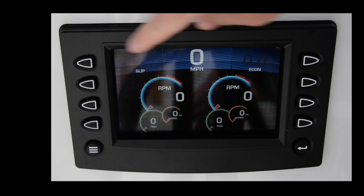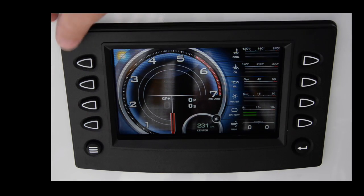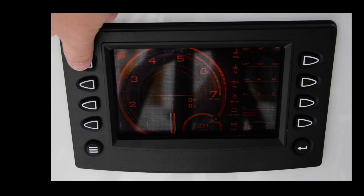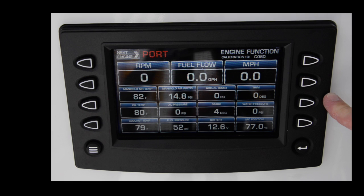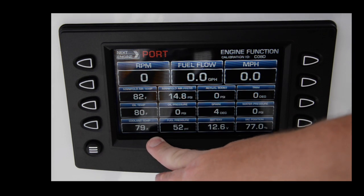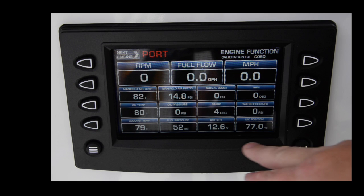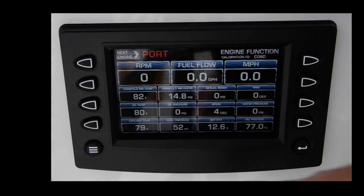The first button up here takes you into day and night mode, so if you're running at night you can quickly swap back and forth. Another convenient button gives you all the engine data you might possibly want — RPM, fuel flow, oil temperature, coolant temperature, fuel pressure, battery, and more. You can look at a lot of information about the engine from this screen.